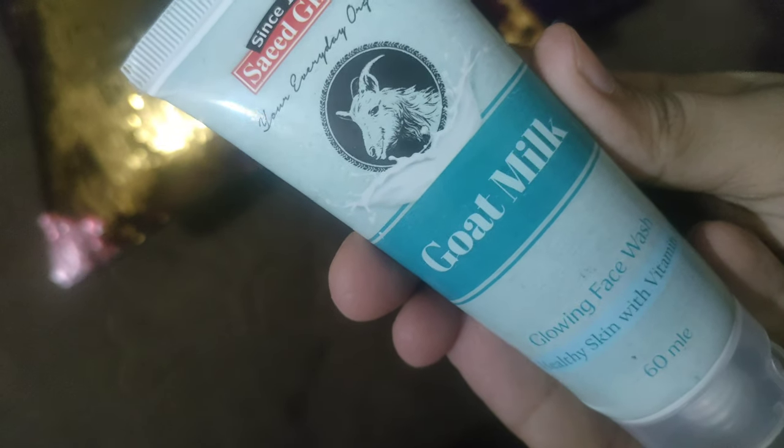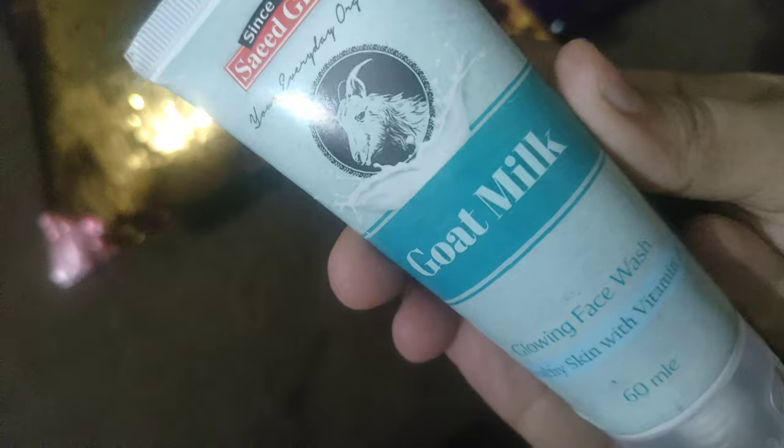This is a Glowing Face Wash — Healthy Skin with Vitamin A. So let's open it and show you.